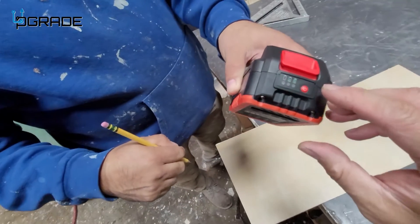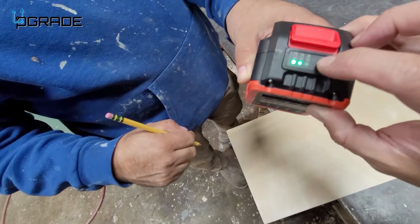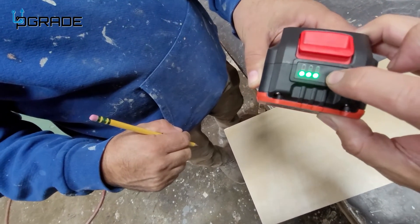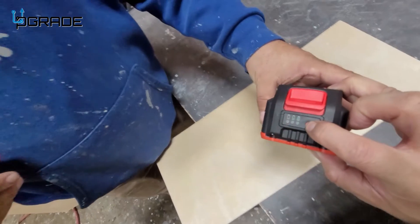Here we're going to check how much battery voltage we have right now. You have one, two, three — and of course, we have fully charged. You just hold on to the power and it actually shows you where we're at: three dots, three LEDs — fully charged.